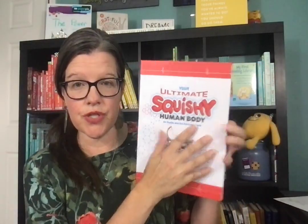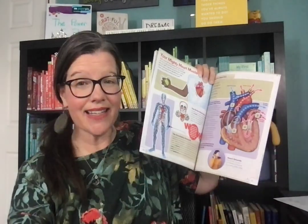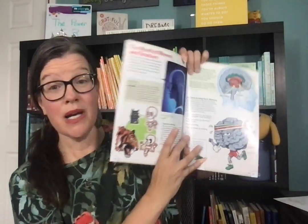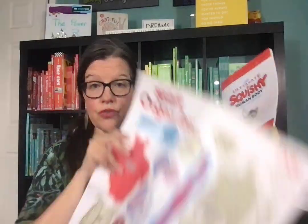The squishy human body is $30. The ultimate squishy human body is $99. So this one gives you information about each system that's highlighted through the ultimate squishy human body. It gives you more information if you just want to go through body part by body part and identify which one is which through the organizer, and then grab the booklet to read more.